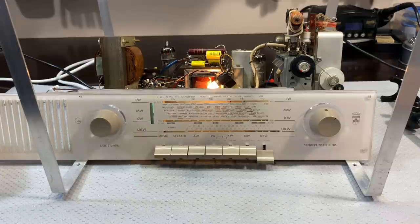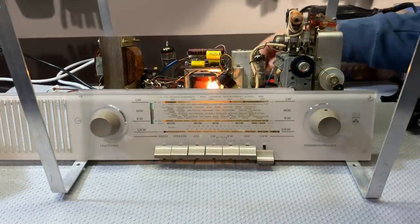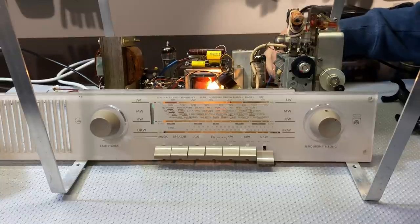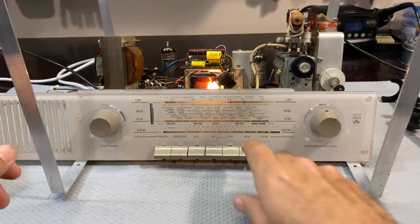Now let me try — I'll put on a mini whip. I've got to just move it at the back because I had the FM dipole in. Let me put it on the AM antenna and we'll see what we get on medium wave.